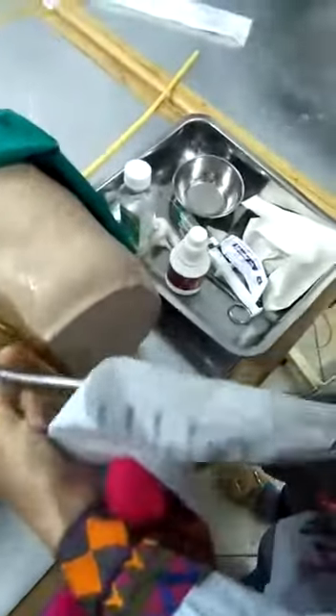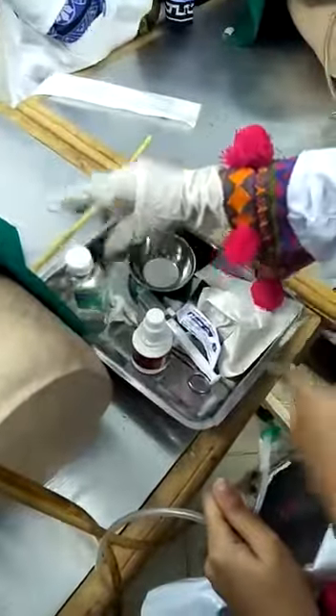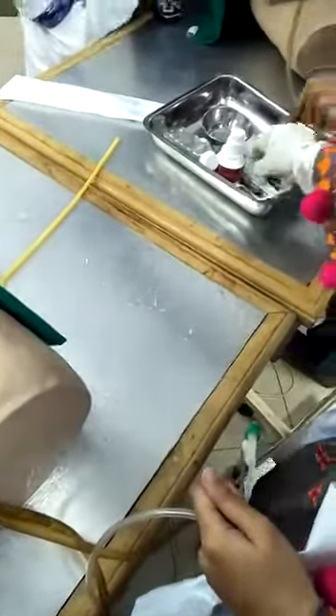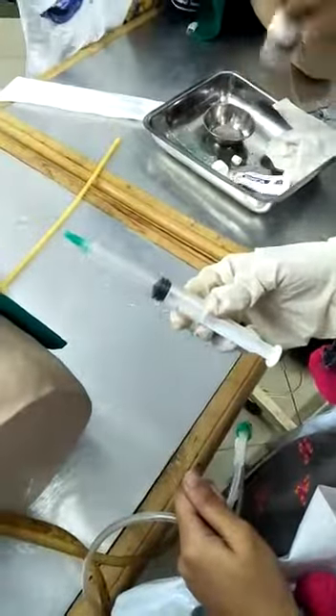Then the catheter, a suitable catheter for the patient, then the pyodine, lubricant gel, anesthetic dilocaine, and anesthetic from which we will insert the distilled water.